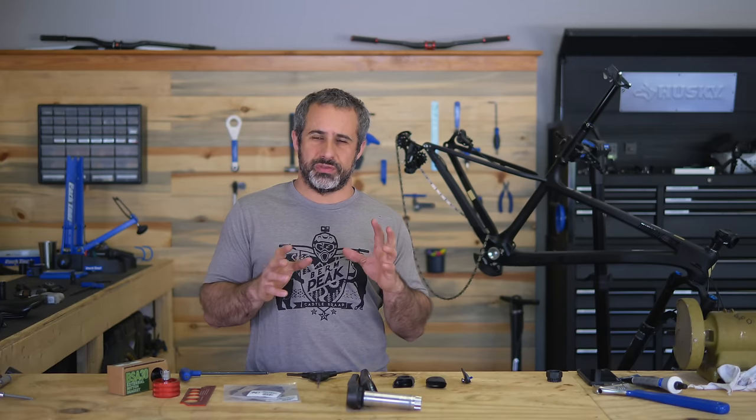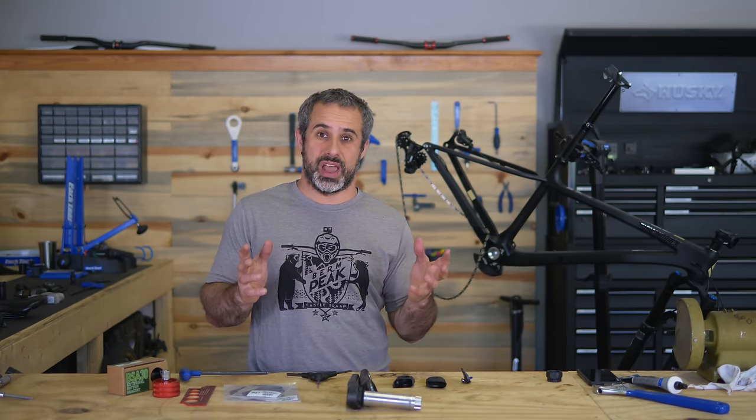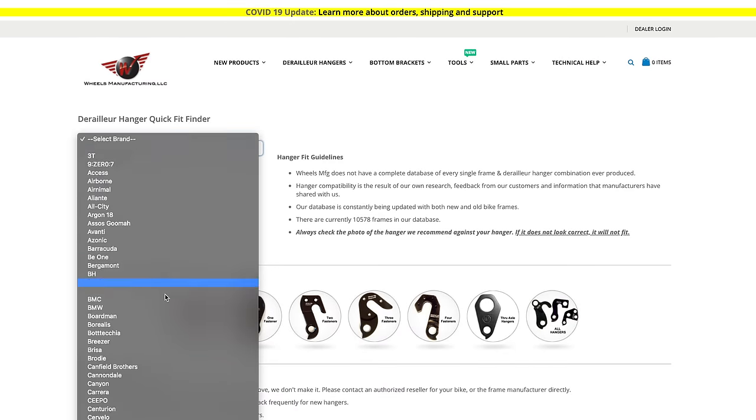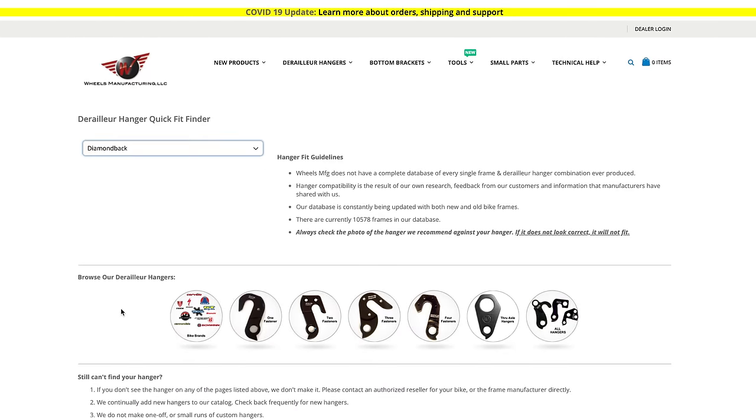Doing anything involving a bottom bracket is usually a point of confusion for a lot of new riders, because there are so many different sizes — spindle sizes, bottom brackets, shell widths. There's a company called Wheels Manufacturing Group, and whether it's a derailleur hanger or a bottom bracket, you can just go on their website and there's a finder tool and you can get the right one.